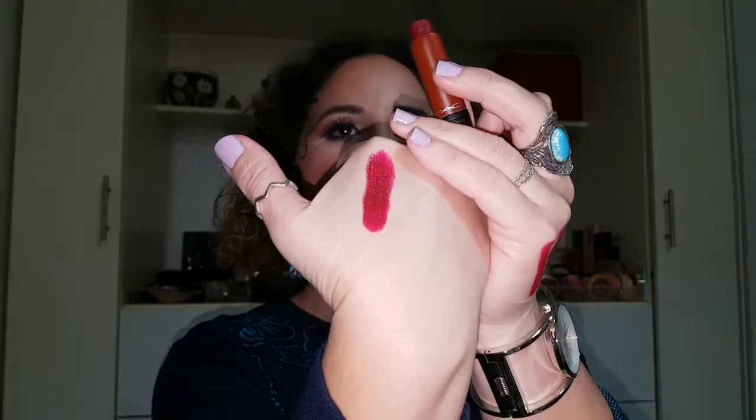Next I have Cordovan, and it looks like that. I'll swatch it on my other hand. It's more like a darker red — like a blood red, I think. Really pretty. They all have the same formula and they all apply really well, no problems, except for one — the last one I'll show you, which is the darkest color I got. So that one is Cordovan.